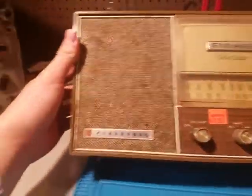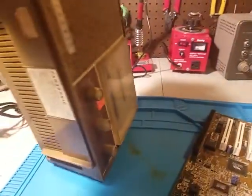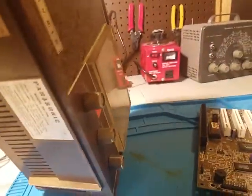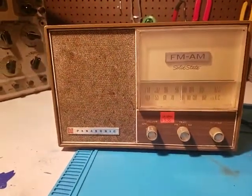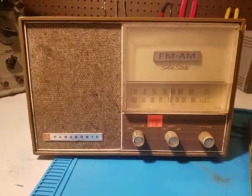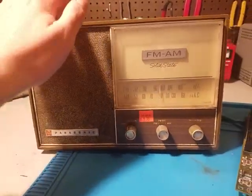First let's start with this. This is a 1967 Panasonic Solid State AM-FM, Model RE-726. Radio Museum says that this is 1970, but doing a little research, I found a Sam's Photofact for it which had a date of 1967.